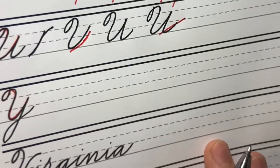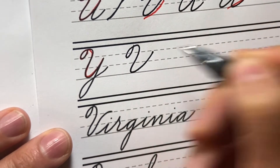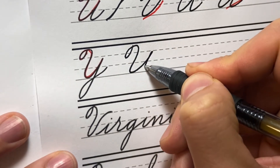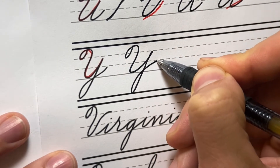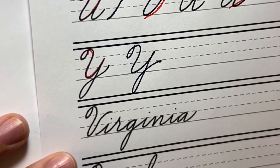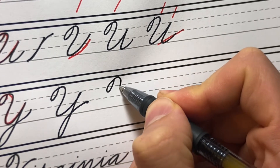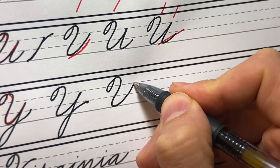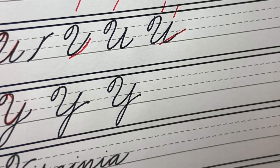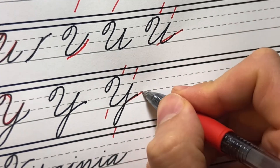Now with the Y, we're doing that same move — looping, coming up — and now we're just finishing with the descending loop. We start a little high, kind of like our P, coming down to our descender and crossing at the baseline. You can either come out with an overturn or a compound curve exit. Loop at the top, into our compound curve, underturn, up, and then down to our descending loop.